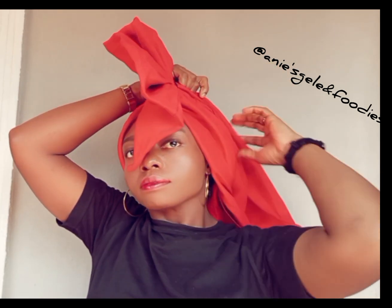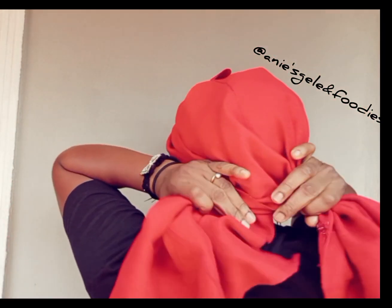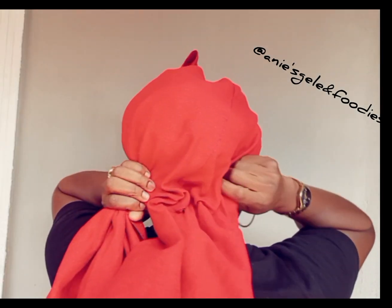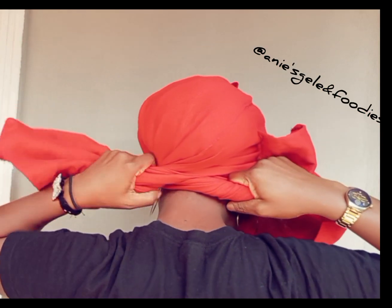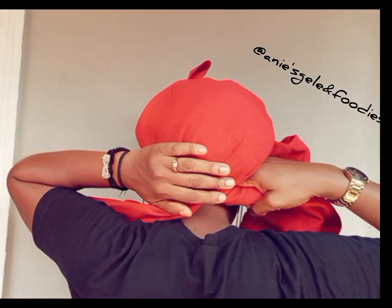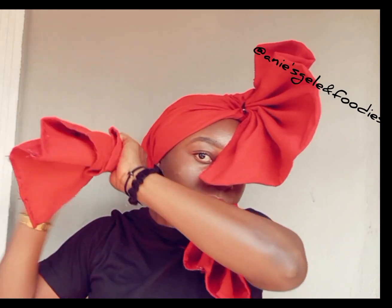Don't forget: always practice after watching so that you can be able to tie this by yourself. I've finished covering the back. The next thing is to cross it — I'm crossing it now. After crossing it, I'll take the remaining to the front.